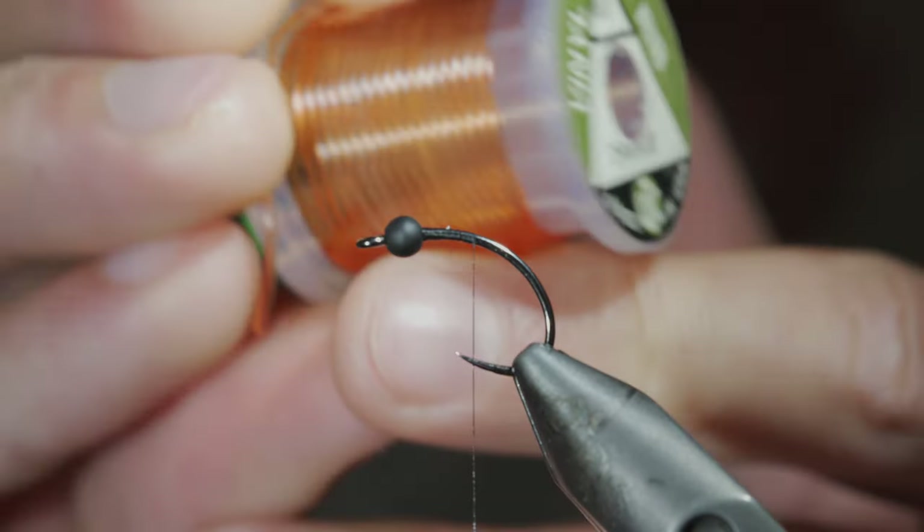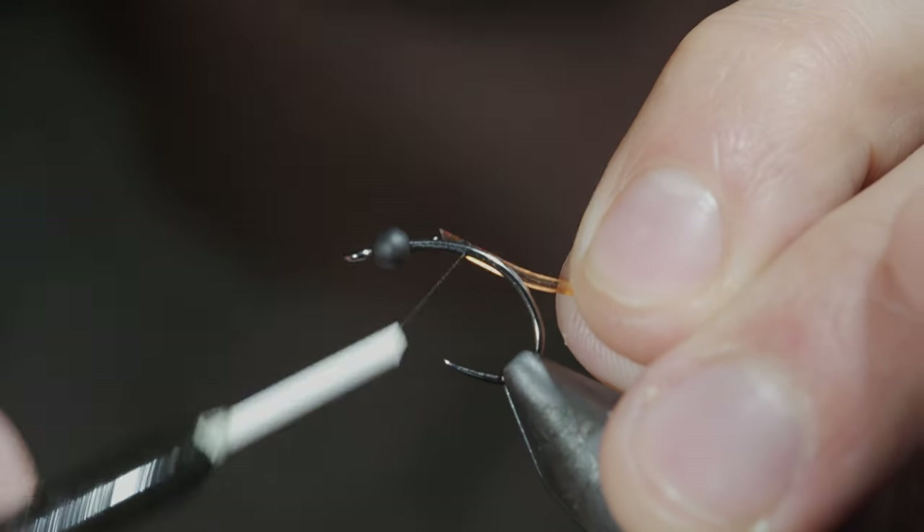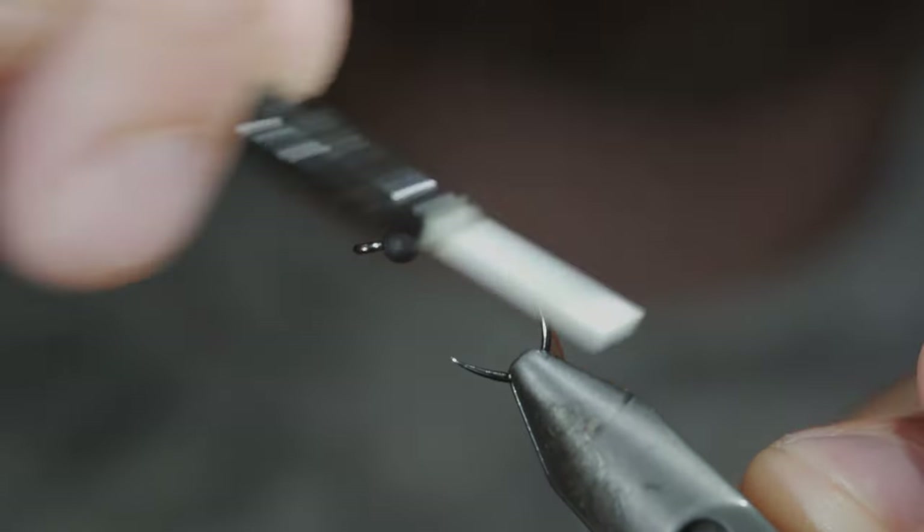Next, we'll grab some vinyl ribbing — here I'm using orange. Secure it tightly with your thread, wrapping back well into the bend of the hook.